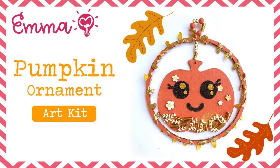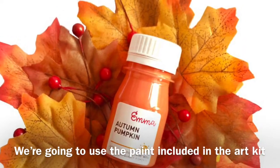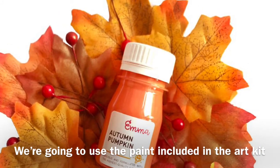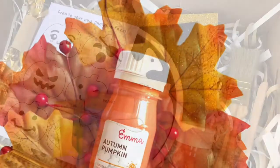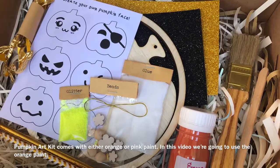Hi everyone! Let's make the Pumpkin Ornament Art Kit! We are going to use the paint included in the art kit. The pumpkin art kit comes with either orange or pink paint. In this video, we are going to use orange paint.